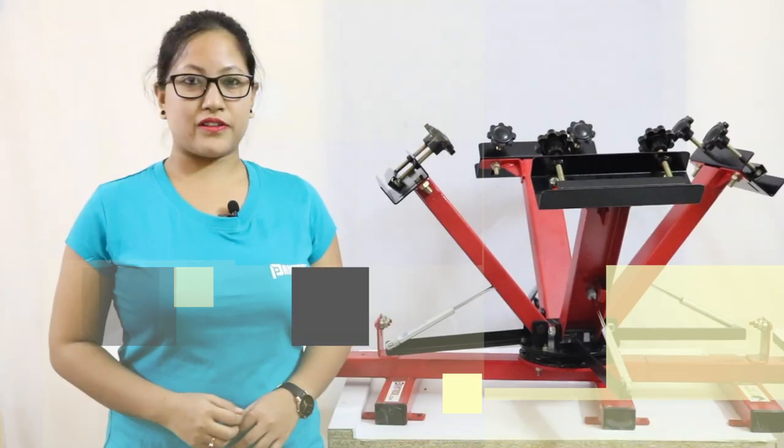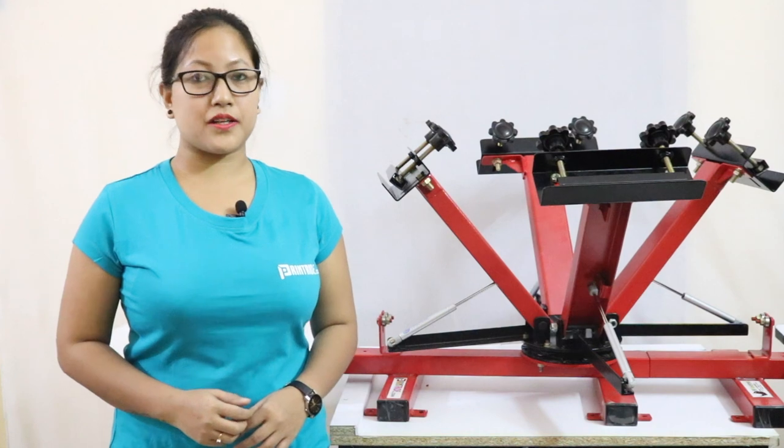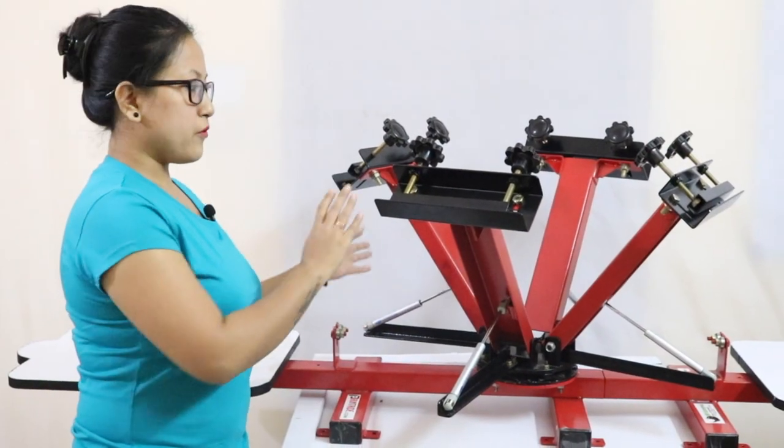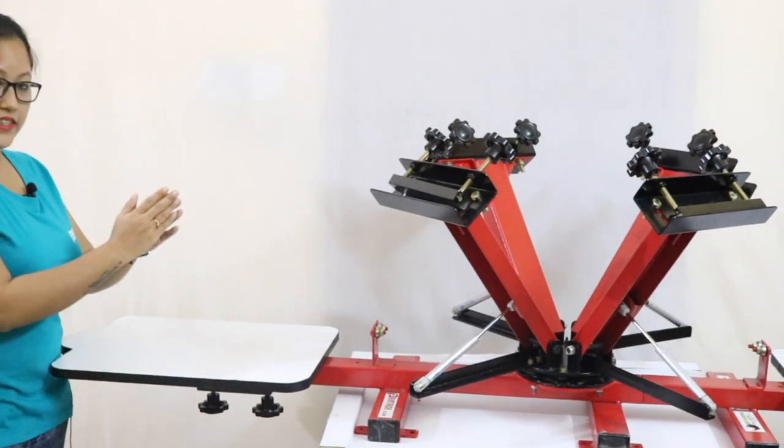Hi guys, this is Priyam from printwrite.com. Today we are presenting the 4 by 2 heavy duty screen printing machine. This machine consists of four multiple colors along with two palettes where you can print at the same time.